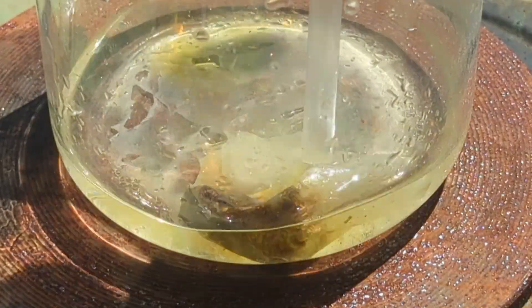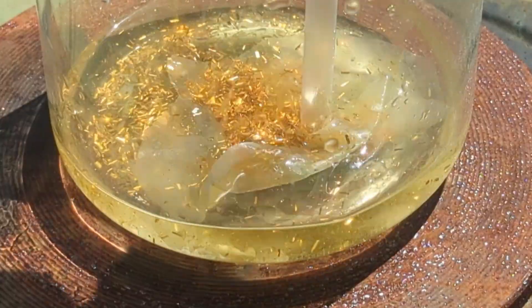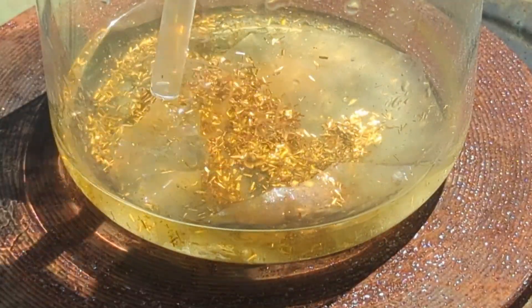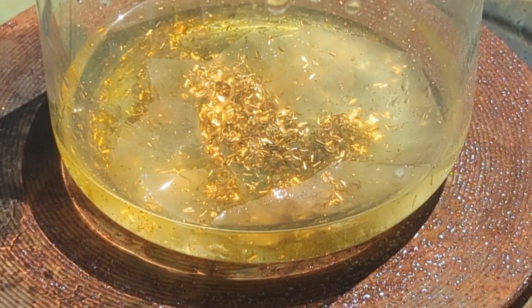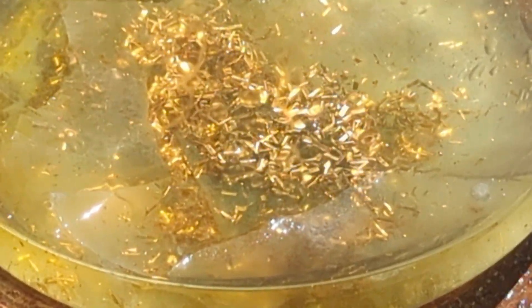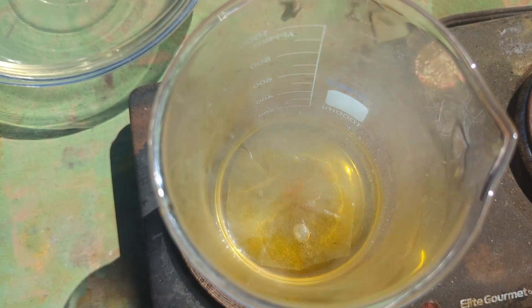We see a reaction starting and I can see yellow color going into solution. We're going to mix this around a bit to open it up. We can see our gold foils here, and we're just going to let the magic of aqua regia take place and dissolve these foils. Just like that we are done — all of our foils have been put into solution.